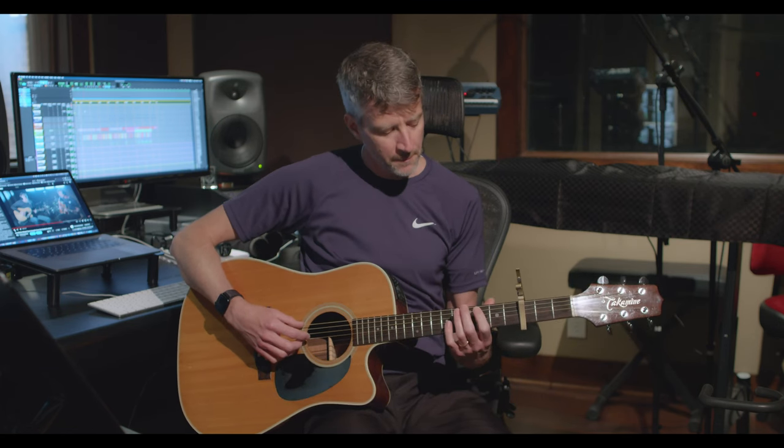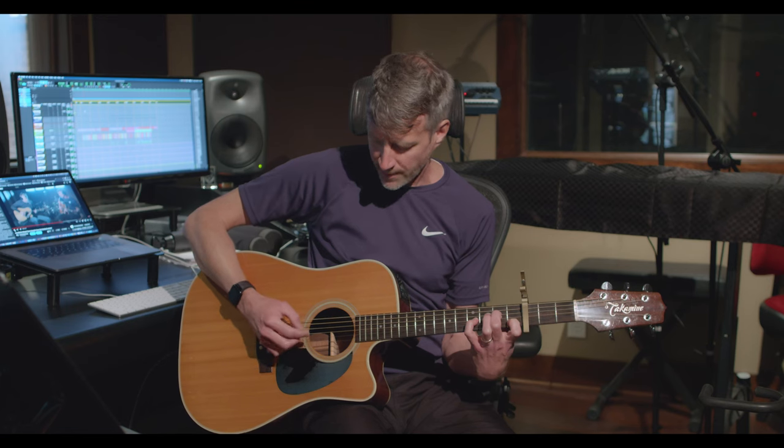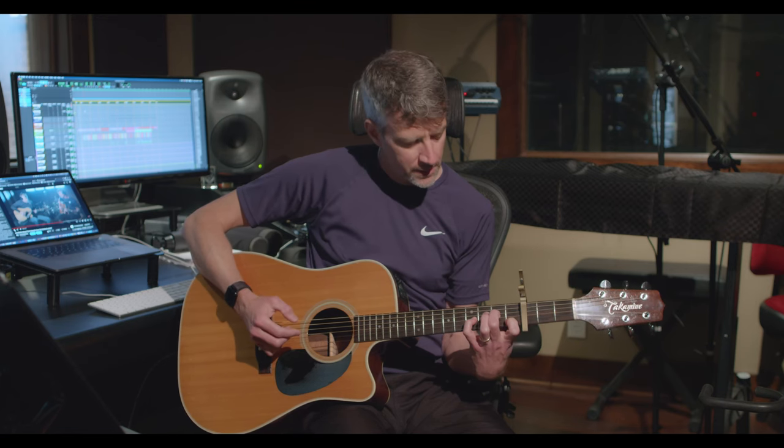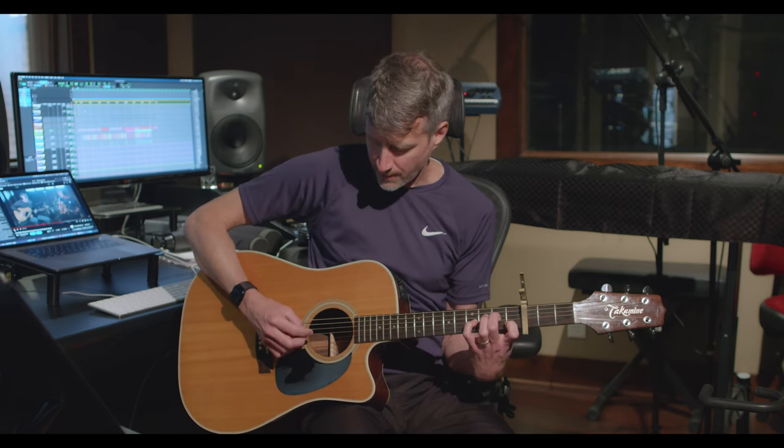Basically throughout the whole song, you want to avoid playing the high E string. I don't even know if Ian ever hits it at all in his version. The whole chord and the sound of this A minor is really highlighted by that E flat note right there. And then the note below it is a D. So you get the D and the E flat — that's what creates the tension, but I never hit the high E.